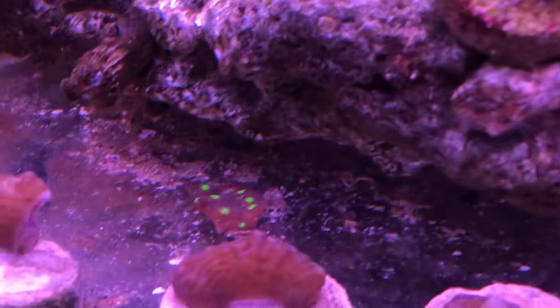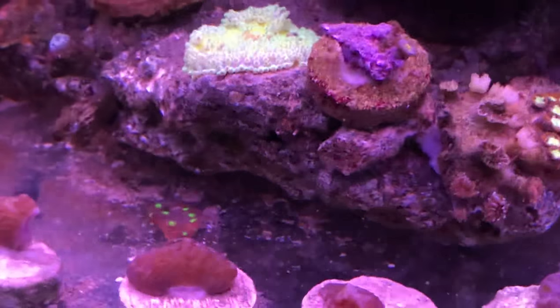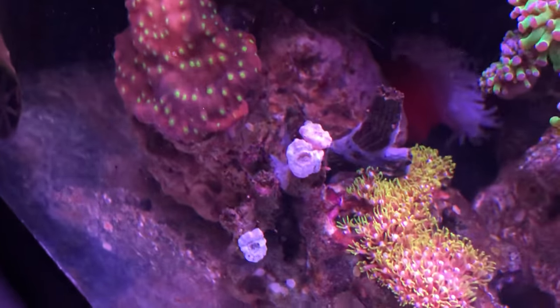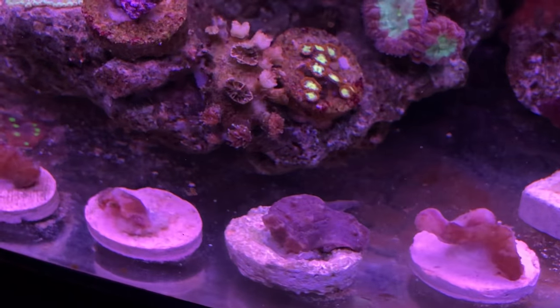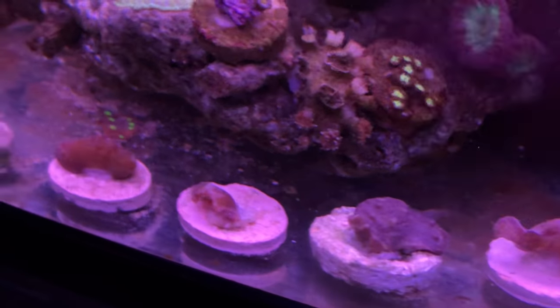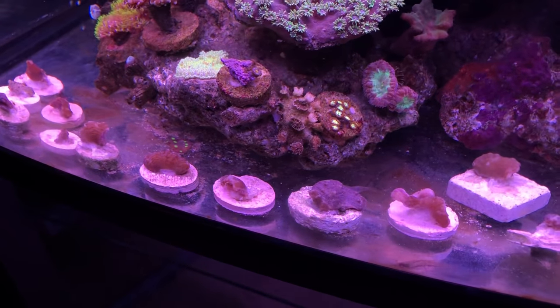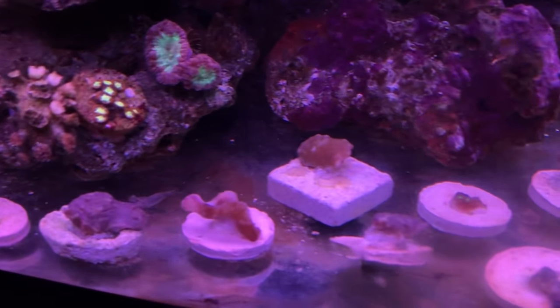So that piece on the ground right there — I blame that on the decorator crab. I think he's breaking off chunks of this piece here. But the other frags I can put on a plug later, and the other frags are all taking hold.